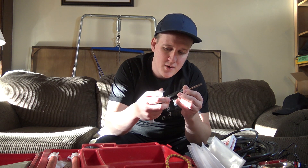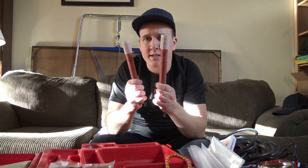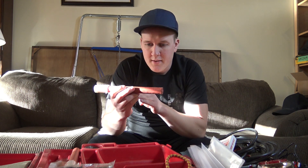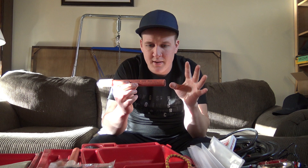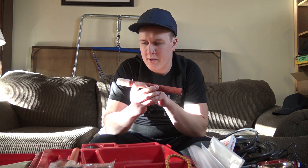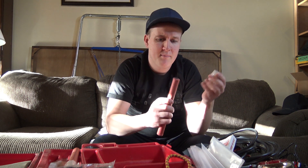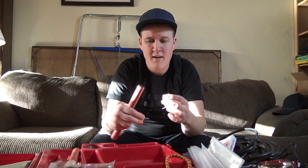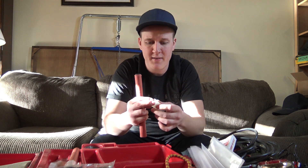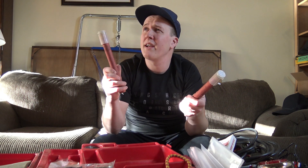We've got a flathead screwdriver. And the coolest thing that sold me on this entire kit — we have two road flares! '15-minute red safety fuse for outdoor emergency signaling only. Danger: extremely flammable, keep out of reach of children.' The date says October 1980. You take the cap off, there's a striker underneath, and you just strike it — should give you about 15 minutes of red flare. These things are 38 years old!